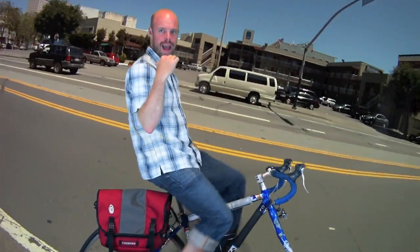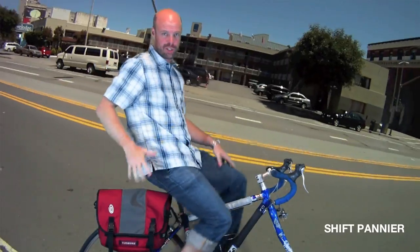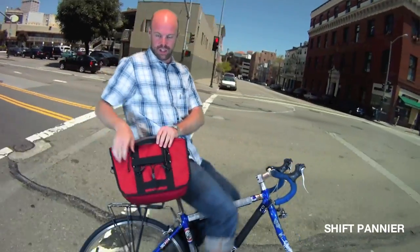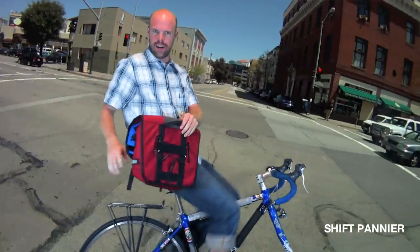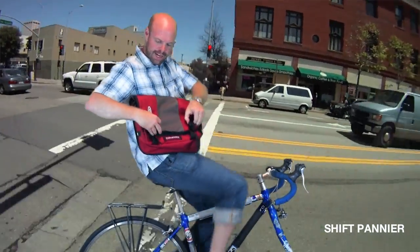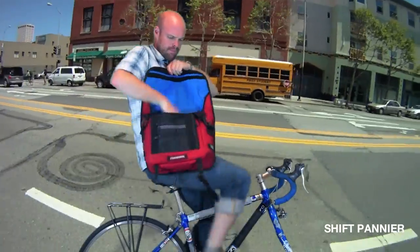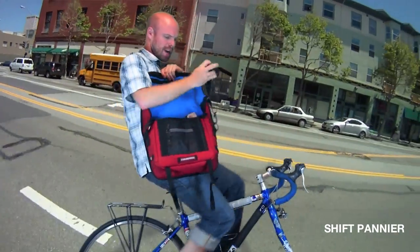If you don't want to carry all that load on your back, we have the Shift Pannier Messenger, which is great because it fits on a bike rack with these nifty little hooks. But in case you're carrying a smaller load and maybe you want to put it on your back, or you get to your destination and you want to carry your bag inside, just grab this strap.